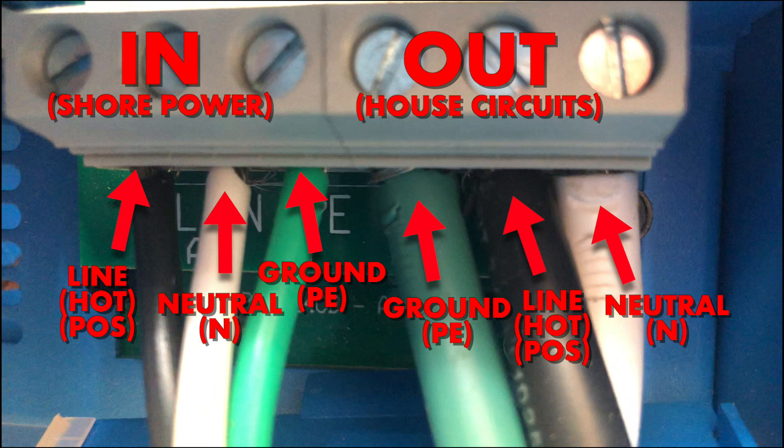For both sides you're going to have three wires to deal with: a line or hot wire — that's the black one — a neutral wire which is the white one, and a ground wire or PE wire which stands for protective earth. So each side is going to have black, white, and green wires. These are clearly labeled and on this unit it goes line, neutral, ground, ground, line, neutral.